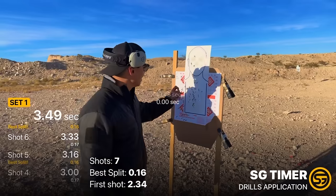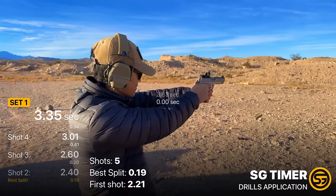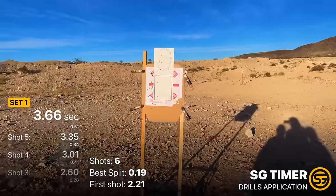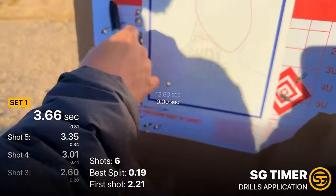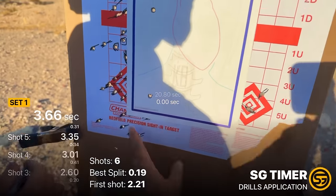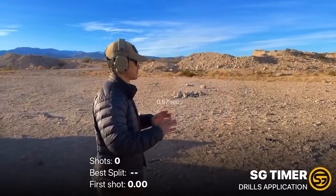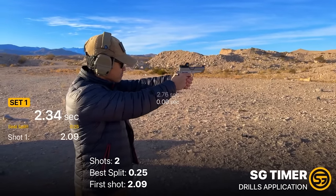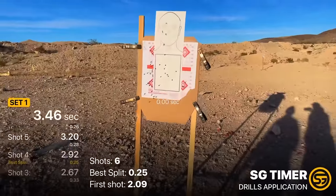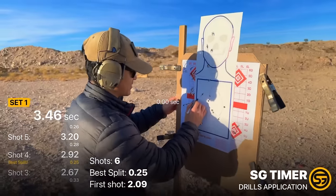Terrible — got a 3.66. One, two, three, four, five — threw it left for sure, six — all on the cardboard, you'd have hit the bad guy. Let's go again. Nice — 3.46. Not as fast as the QVO boys but one, two, three, four, five, six — clean. Yes sir.